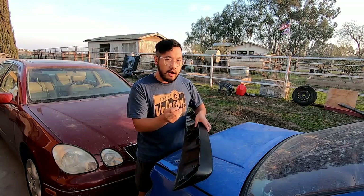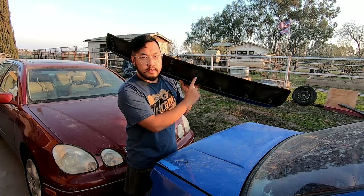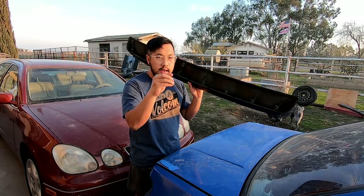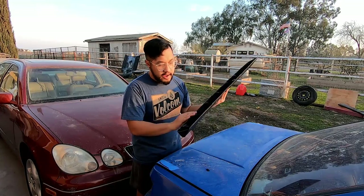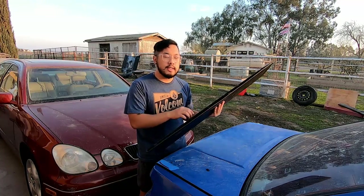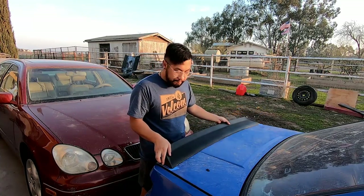Welcome back to the channel. Today I want to talk about the spoiler. I got these clips and they go on pretty well but they're still a bit off, so I think what I'm going to do is fiberglass over this so I can drill a hole in and put a screw in. That will be my mounting point and I won't have to use these clips that usually go on to the spoiler. I'll probably do that off-camera unless you guys want to see the process — let me know in the comments below. Other than that, the rear end is pretty much complete.